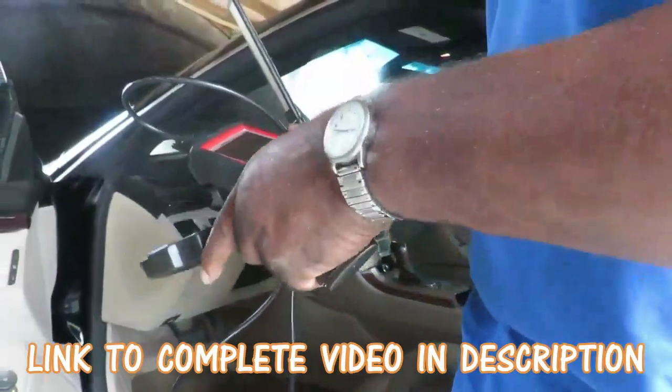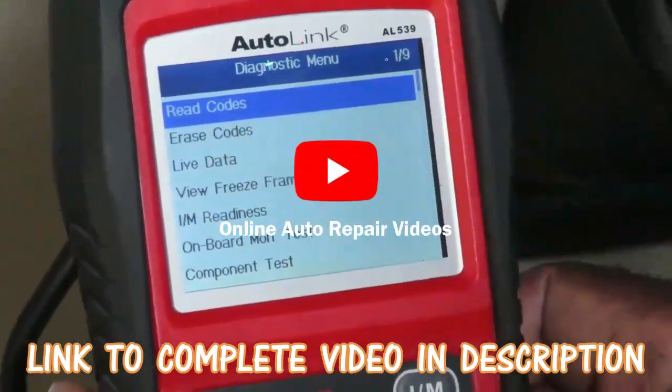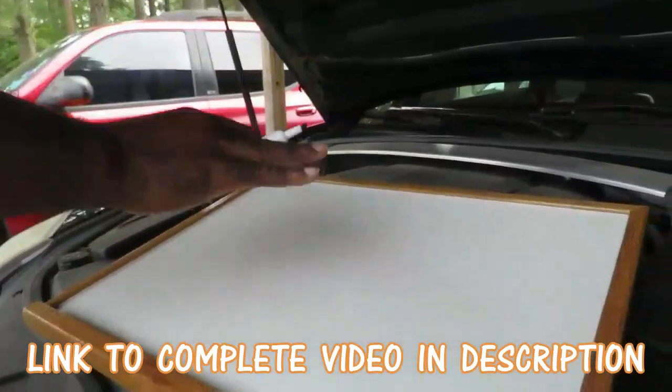For professionalism and for the DIYers who want to know about this tool right here — read codes, hit okay. Alright guys, I'm gonna explain this real quick to you. For more information stay tuned.